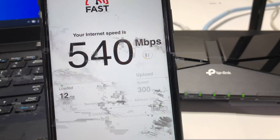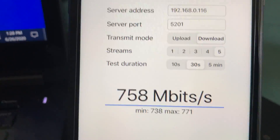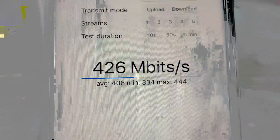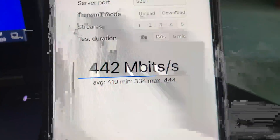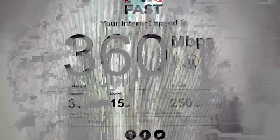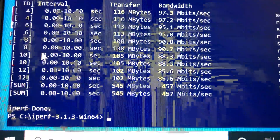For the second test I'm standing 30 feet away from the router in the basement with a couple of walls between the router, iPhone, and laptop. I have good Wi-Fi connection here. On iPhone 11 with iPerf 3 five-stream we achieve 444 Mbps wireless bandwidth. With Fast.com on iPhone 11 we get 250 Mbps download and 240 Mbps upload. Switching to the laptop, Fast.com gives 360 Mbps download and 300 Mbps upload, and iPerf 3 five-stream achieves 457 Mbps bandwidth.